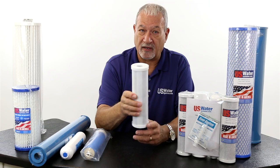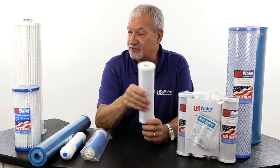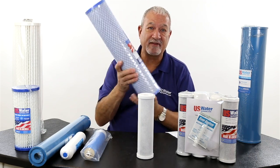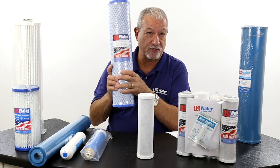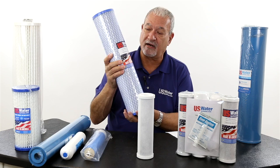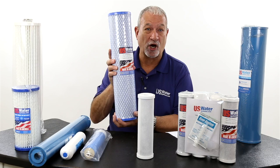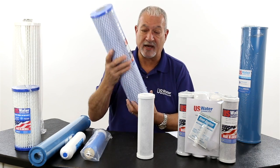We sell these in 2½ by 10, 2½ by 20, 4½ by 10, and 4½ by 20. This happens to be a 4½ by 20 — it weighs about seven pounds. This is made in the USA. If you compare some of the Taiwanese or Chinese knockoffs, they may weigh three or four pounds. These cost more, but they have a lot more carbon and are a lot more effective at what they do, and they'll last longer. You kind of get what you pay for.